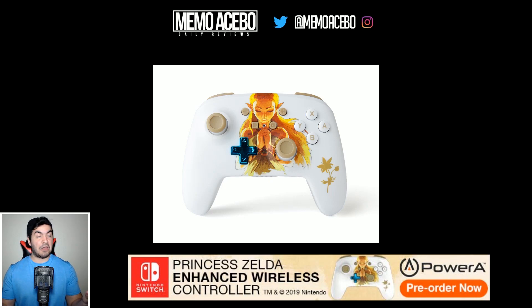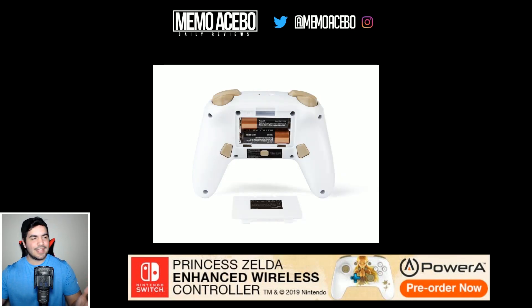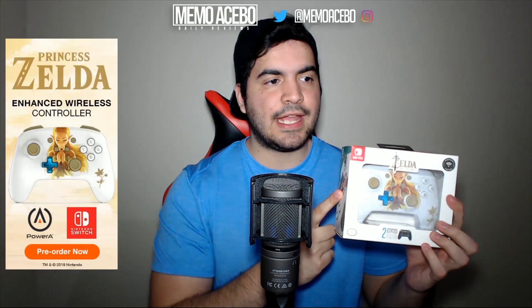Hell yeah I do, man! Thanks for your controllers, really cool. Now you can see the picture right there on your screen — that's the design of the controller. What I didn't like, I gotta admit, is that it uses batteries. I hate batteries, I hate having to look for more stuff to put in the controller. I don't like that. But the design — the Zelda on the controller, the white, the colors — everything is really cool.